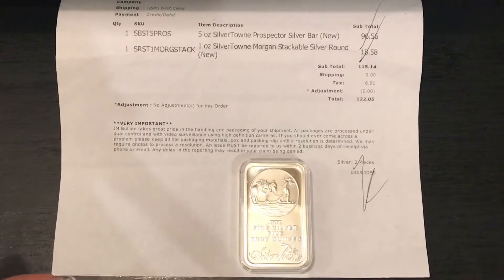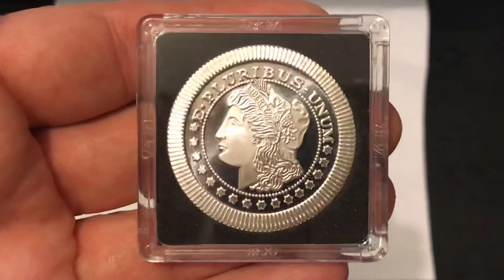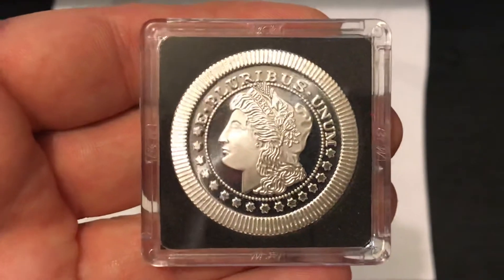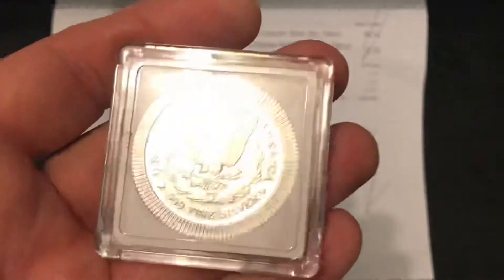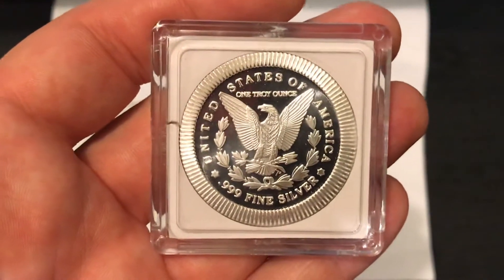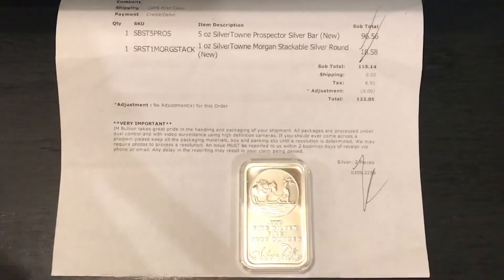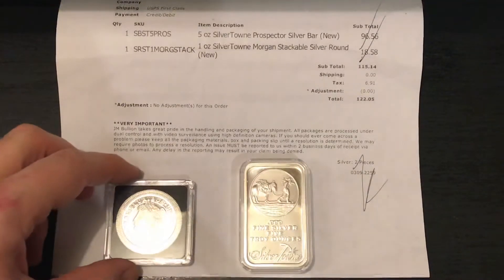For $18.58, I got a 1 ounce Silvertown Morgan Stackable Round — another one of these. I got four in another order and I was trying to just even it out with a five. I put them in these cases that you can put in the boxes. I got those red boxes, and they fit in there really nice.